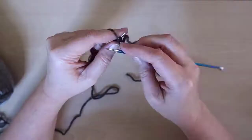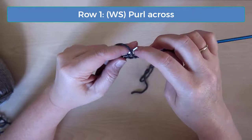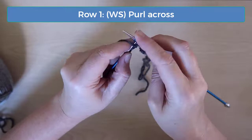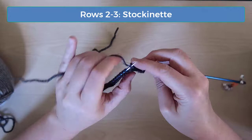On row one, just purl across without any increases or decreases. Remember that I use combination style knitting so if my purling and knitting looks strange to you, that's likely the reason. There are no increases or decreases on rows two and three, so continue stockinette on those rows — simply knit across on row two and purl across on row three.